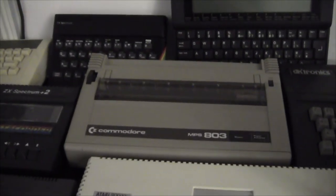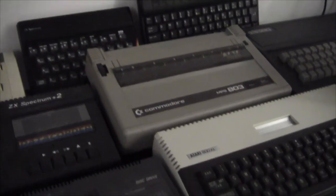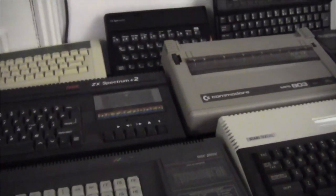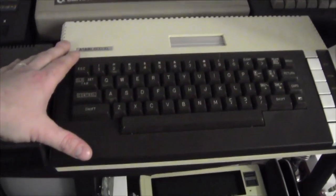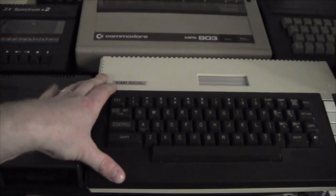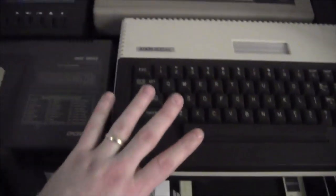Here we have an interesting beast - the Commodore MPS803 printer. This was a dream of mine as a child because it goes with the VIC-20 and the Commodore 64. I bought it with that Commodore 64 from Ash and it's very nice to have - it doesn't get much use obviously, but it does have juice. Next to that, one of my favorites - an Atari 800XL from around 1984. This is a 64K model, donated to me by UK Retro Games at around the same time as the VIC-20, which came in the same package as the Acorn Electron. So once again, thank you very much Mark.